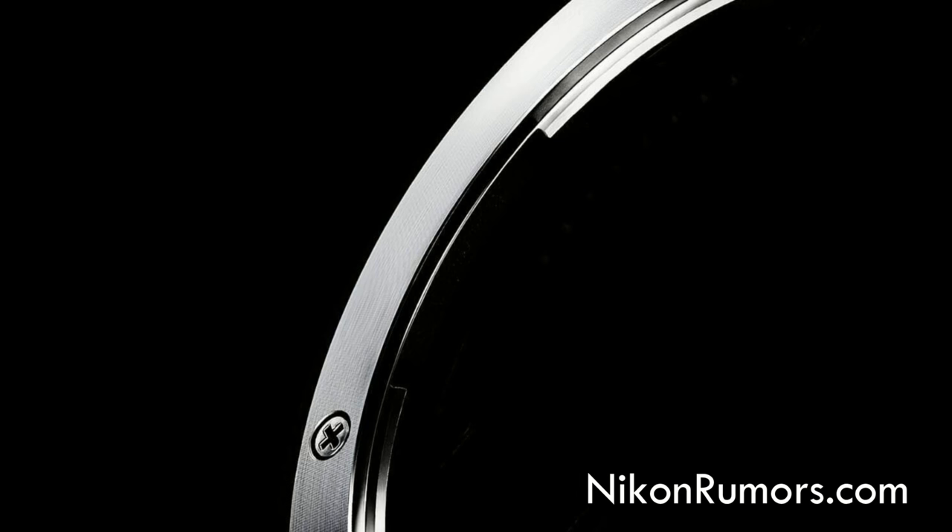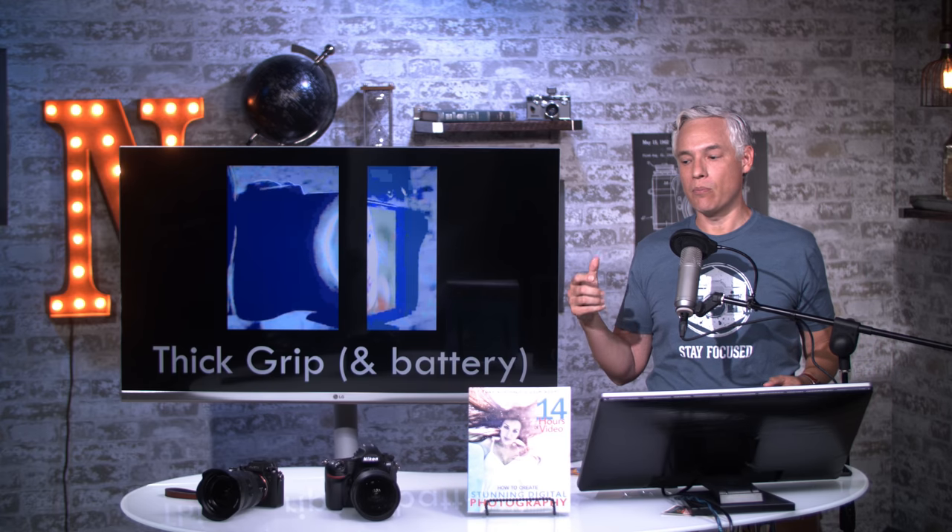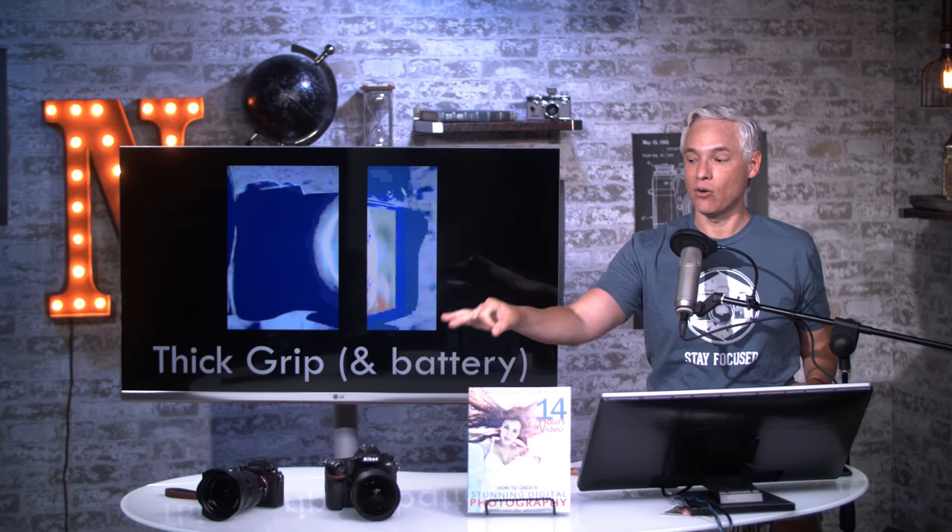Here's another close-up of that mount. It's a round bayonet mount, so you'll put it in and twist it probably to the left, like Nikon cameras already do. One notable design element we can see in these video clips is that it has a nice, thick grip on it. This is really key. One of the reasons we pick up a D850 over a Sony regularly is it just feels better in our hands. The new Sony cameras do have bigger grips than previous generations, but it's still rather thin, especially if you have very large fingers. So we're glad to see a big grip on a mirrorless camera — after all, it's not just about being small.